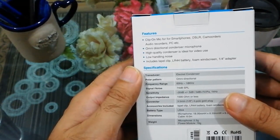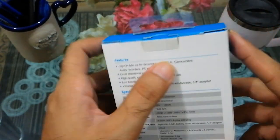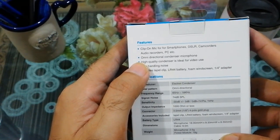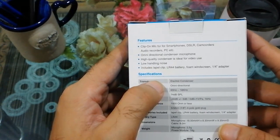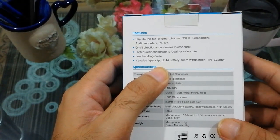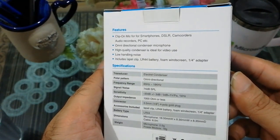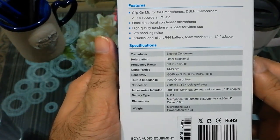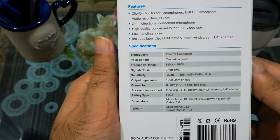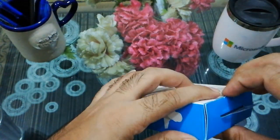I'd like to discuss the main features of the Boya BY-M1 microphone. It has a clip-on mic for smartphones, DSLRs, camcorders, audio recorders, PC, and more. It is an omnidirectional condenser microphone with low handling noise. The high-quality condenser is ideal for YouTube videos and vlogging — if you plan to start your own YouTube channel, you can use it, as it's great for both beginners and intermediate users.